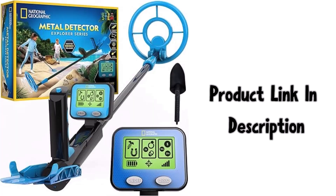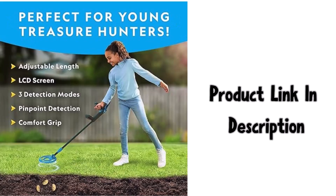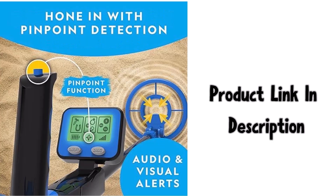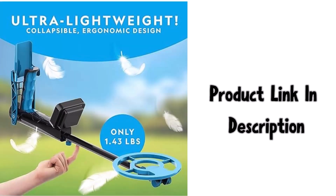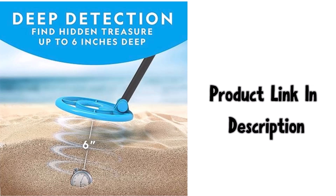National Geographic metal detector for kids — a 7.4 inch waterproof metal detector coil, lightweight gold detector with pinpoint function and LCD display. Beach metal detector, Amazon exclusive. Brand: National Geographic, color black, batteries required, material plastic, battery powered.